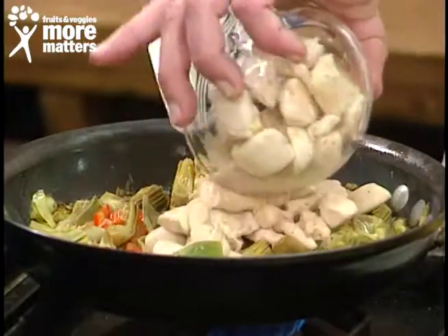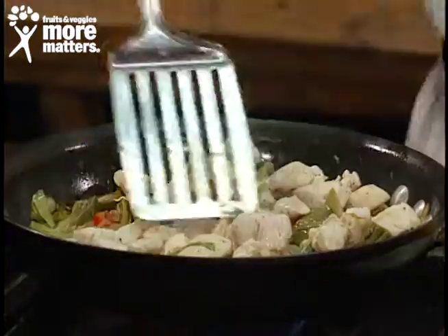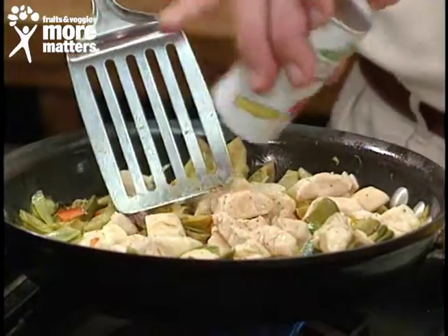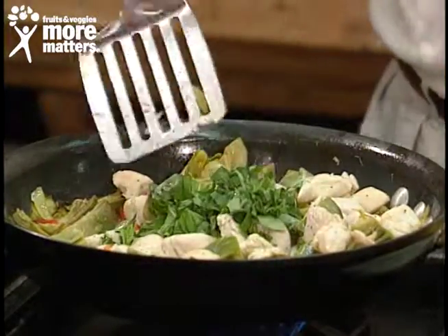I pre-cooked some chicken — just about two minutes to get it basically done — then add a little salt and pepper. We're giving you the illustration of the idea, and fresh aromatic basil goes in as well.